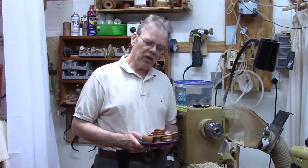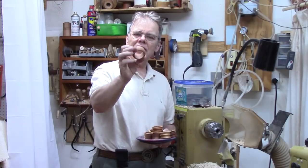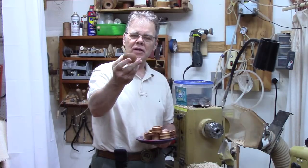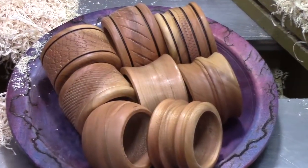Hey y'all, welcome to my shop. Today we're going to turn some napkin rings. My wife didn't have any and I thought, well, it's about time I make some. It's a great little project that gives you a chance to design lots of different styles and doesn't take a lot of wood.